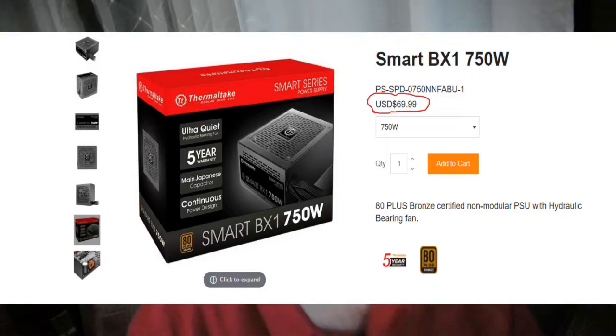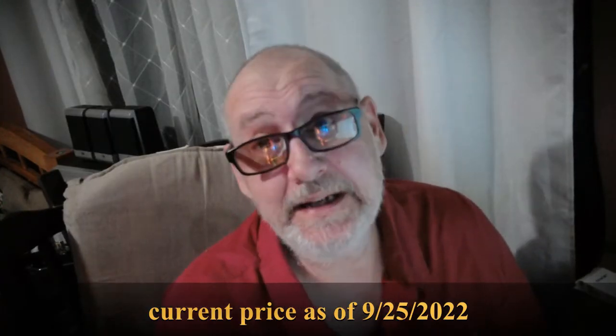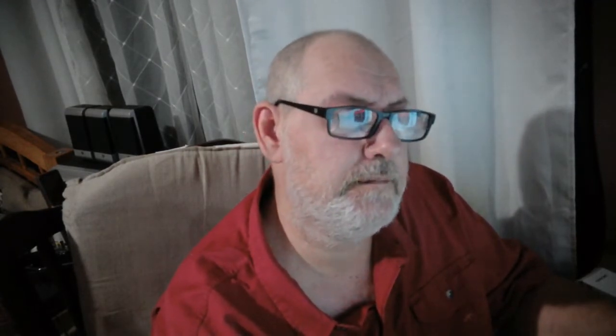You pay $70 brand new off Amazon. When they had a good sale, I got mine for $59.99, so I bought two of them. If you spend $120 on two power supplies, is it worth the deal? Yeah.